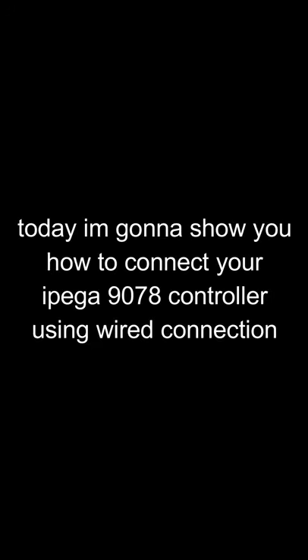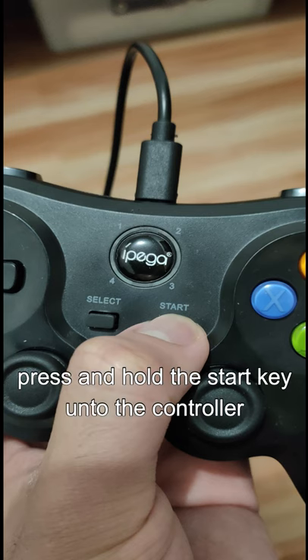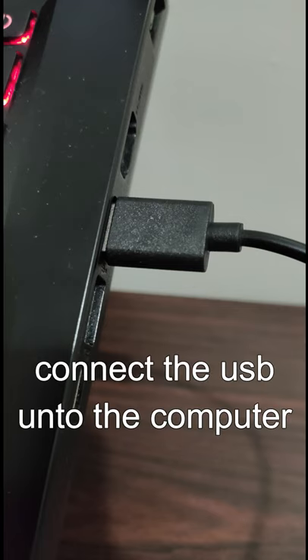Today, I'm gonna show you how to connect your IPEGA 9078 controller using wired connection. First, insert the micro USB to the controller. Press and hold the start key on the controller. Connect the USB onto the computer.